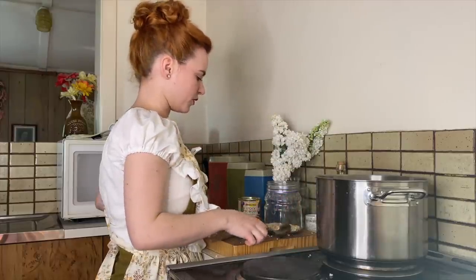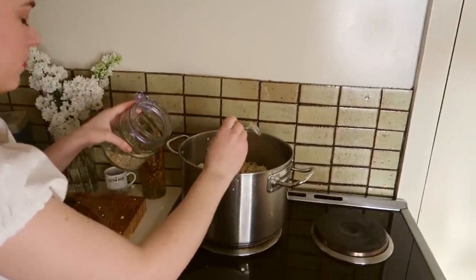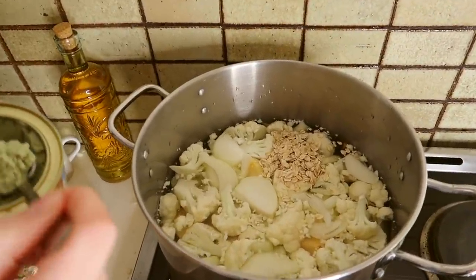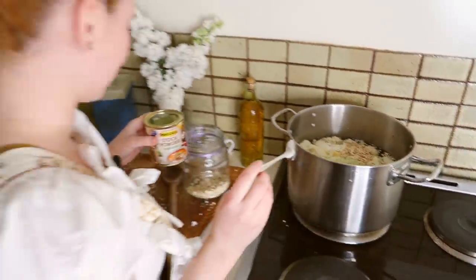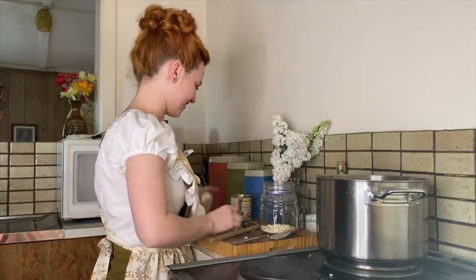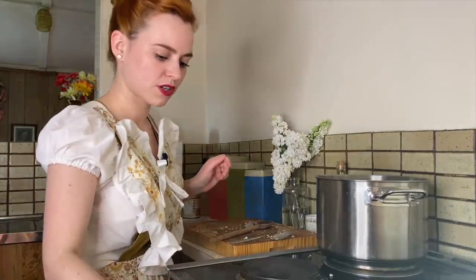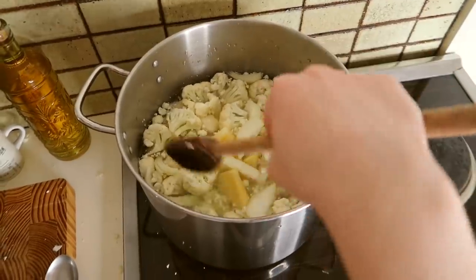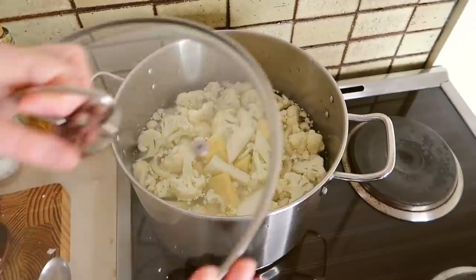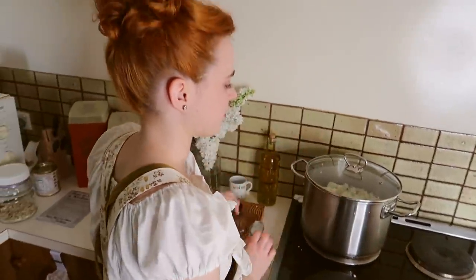We're going to fill this up so the water is just covering the vegetables. Into the pot we're going to add a tablespoon of rolled oats and a teaspoon of vegetable extract — well, this is a heaped teaspoon. I assume I'm going to need more than that, but we'll start with that. If you don't have vegetable extract, you can also use Marmite. We're going to turn this on to high heat and cook this until all the vegetables are cooked. I'm just going to pop the lid on and leave it there for about 10 to 15 minutes.